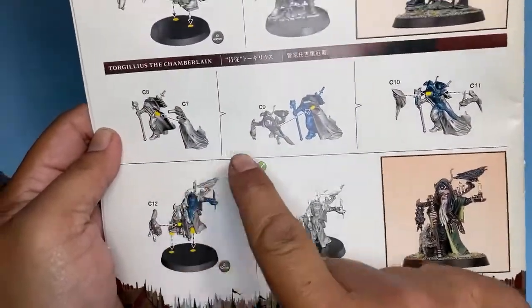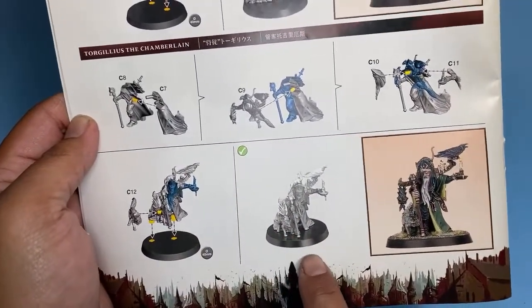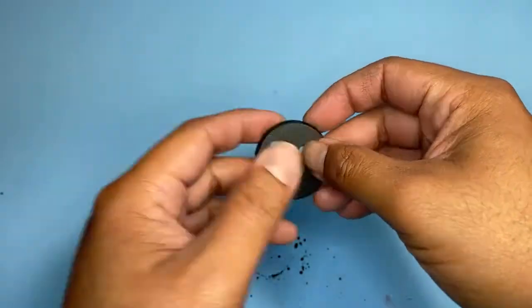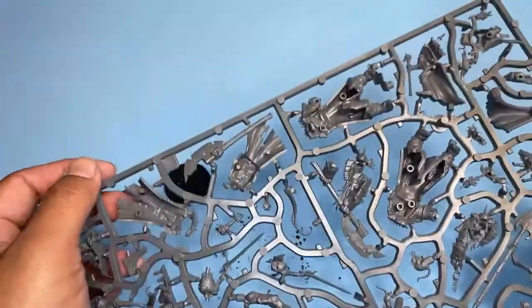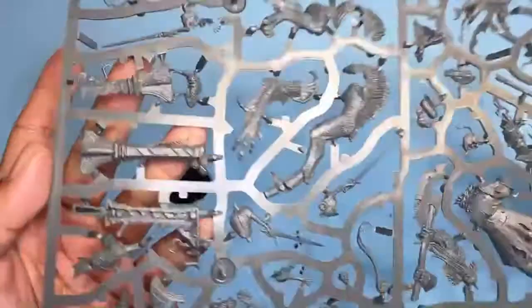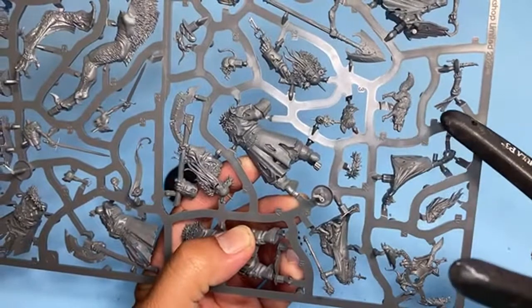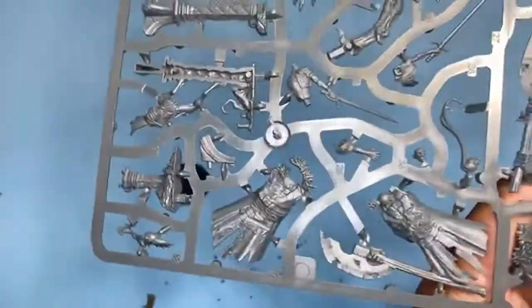It looks like this one is only six pieces to put together on a 40mm base. So I've got my base right here with the two little slots in there. Let's clear our working space and we're going to take a look at the frame that he comes on. He is down in the corner right here. All the pieces are kind of close together, so we're going to clip them out, clean them up, and assemble.